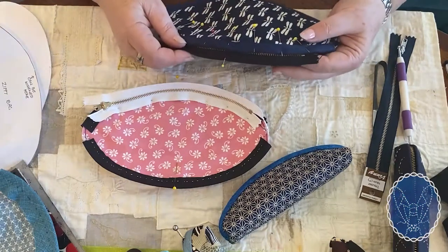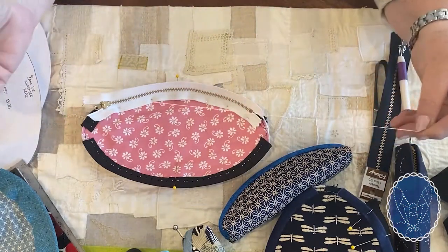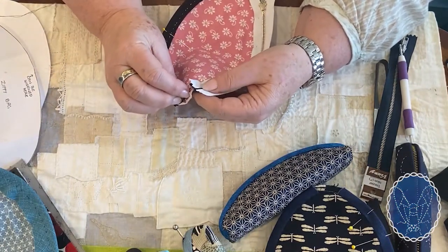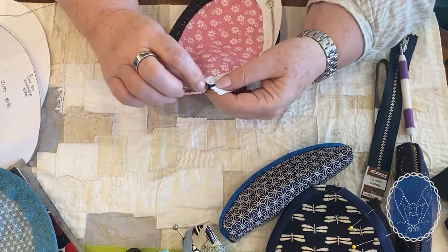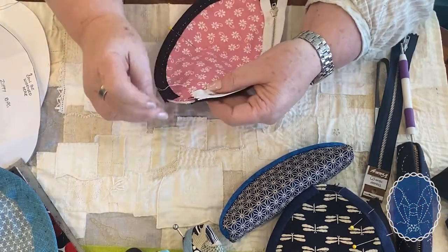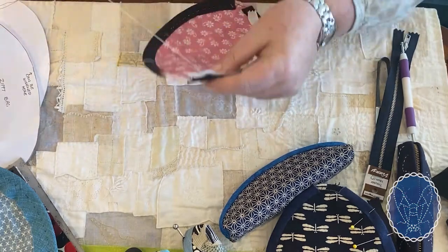Needle and thread time. You could sew this on the machine, but it starts to get trickier — I prefer to do this by hand. So we have a needle and thread, doubled, with a knot in the end. I'm going to bury that knot at the back and sew this tape at the very top line of the tape. Back stitch to start. This only needs to be stitched to the binding — you don't need to come through the other side, but obviously check every now and then that you are doing it to the binding and not coming out on the other side.